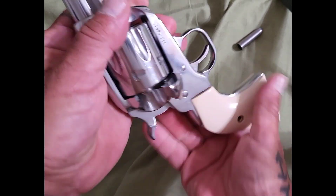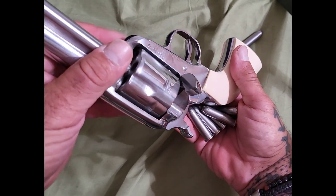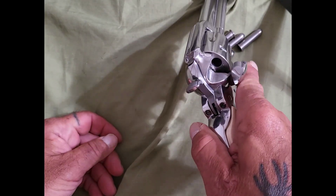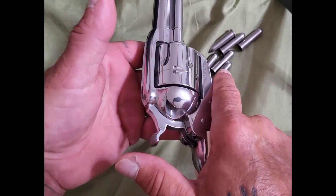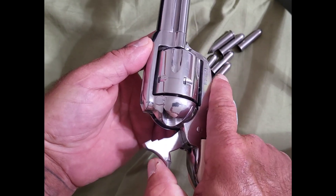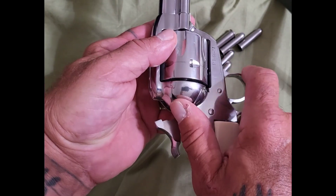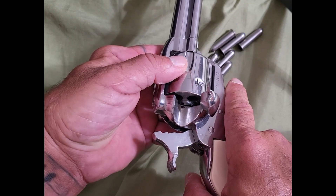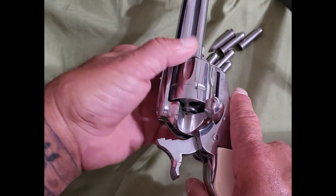That's basically it. Now let me show you how to load a Colt model or a clone of a Colt. It's pretty much the same way, except the way the Colt works is you half-cock the hammer, and then you pull open the loading gate, which releases the cylinder so you can load your bullets.